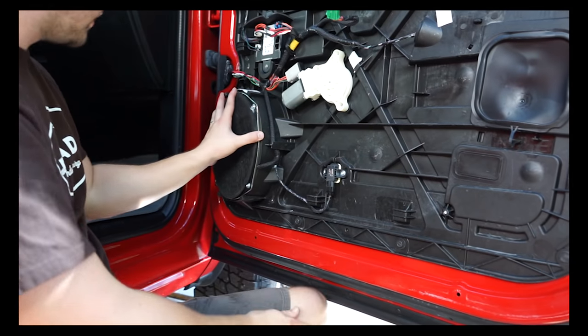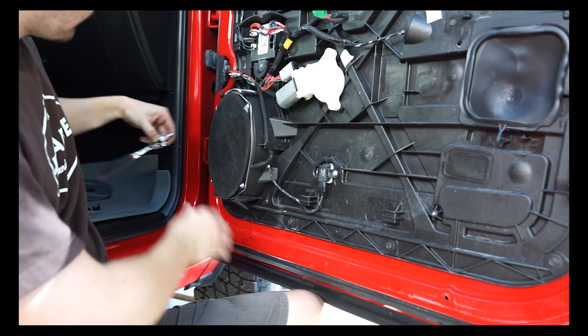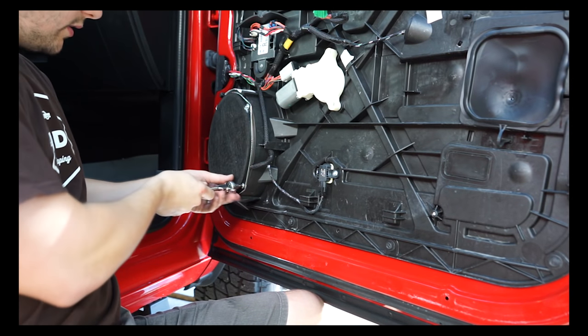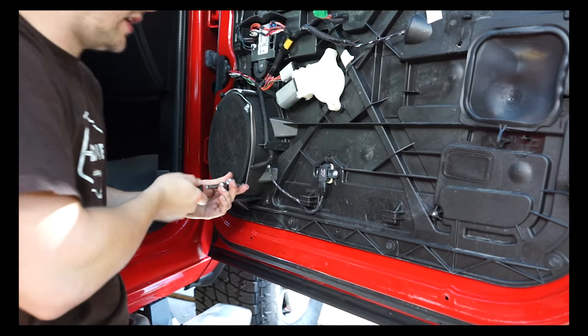Now that the door panel is off, it's time to remove the actual speaker. There are four five millimeter screws all the way around the outside.